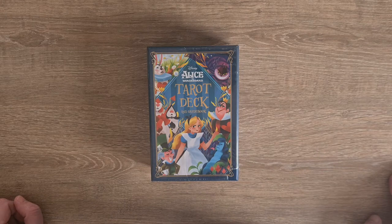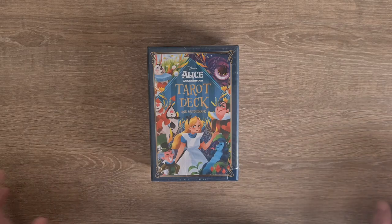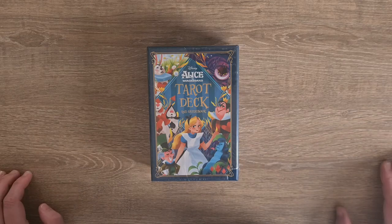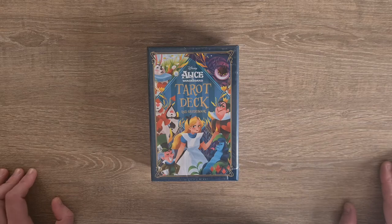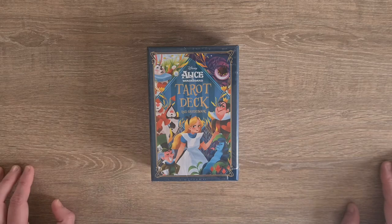It's quite nice to have an official Disney deck because obviously the original artwork from the storybooks is now outside of copyright. So everybody can kind of access those, but the Disney stuff is still under copyright and trademark, and intellectual property rights would be infringed if they were used. So it's quite nice to have an official one.